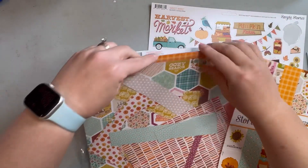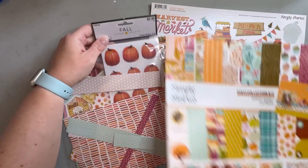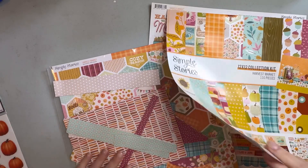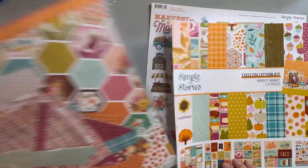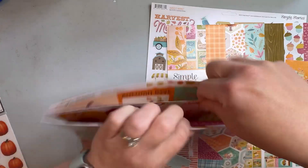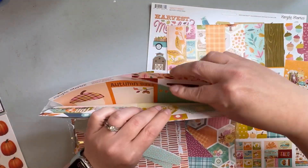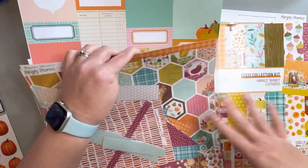We bought the 12 by 12 pack and then also split a 6 by 8, I think it was. I do have some sheets left over. There are a lot of really cute tags and stuff that I'd like to hopefully include.